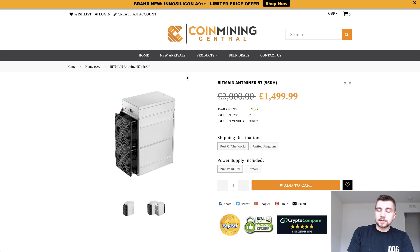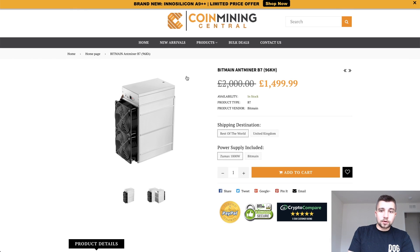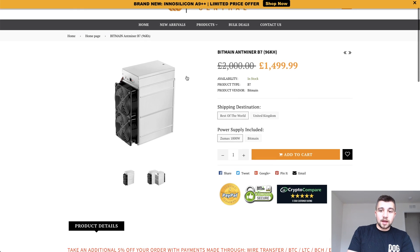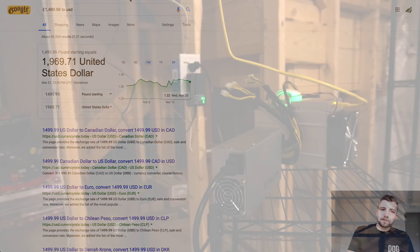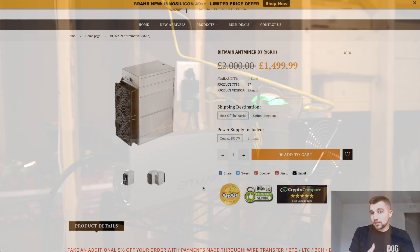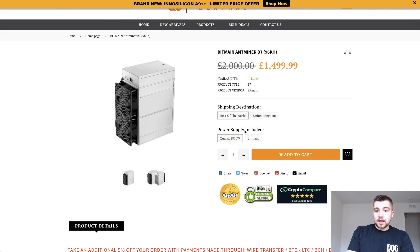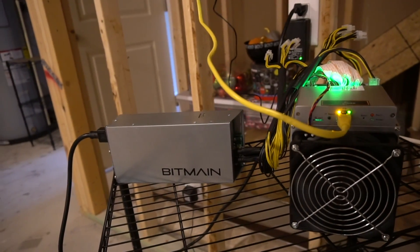You may recognize CoinMiningCentral — I've recently talked about him on the channel. Order everything at your own risk, but Gavin was the one who was able to get me the Antminer B7, so this review would not be possible without him. He is selling it for £1,499.99, which translates to about $2,000 — roughly a $500 markup, which is not unreasonable given market conditions and availability. This also includes a power supply; the original listing is for the miner only, so you'd have to tack on another $100 or so for that.